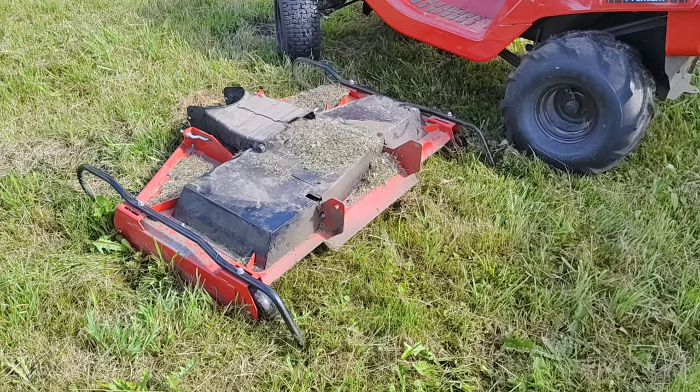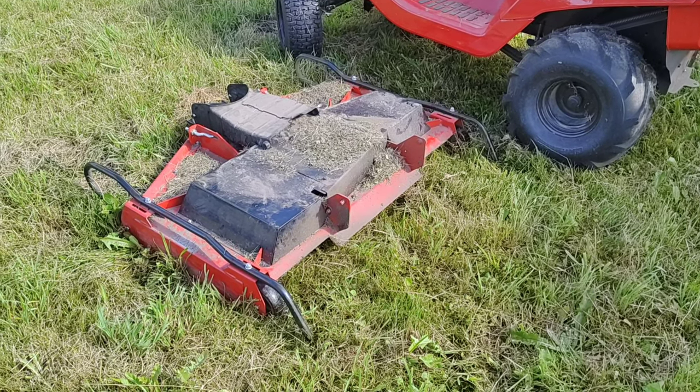That's it, the deck is removed and the same way I'm gonna put it back in.